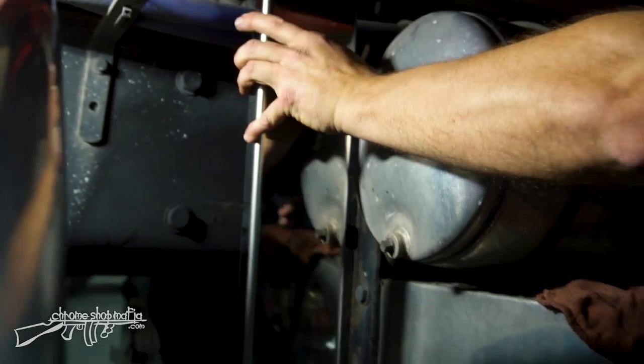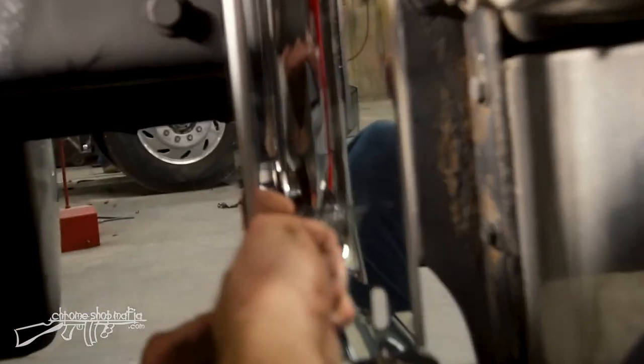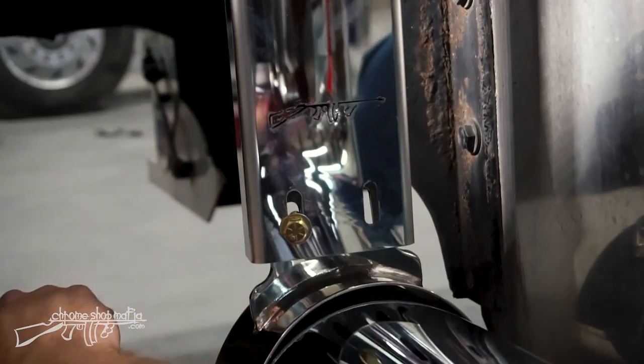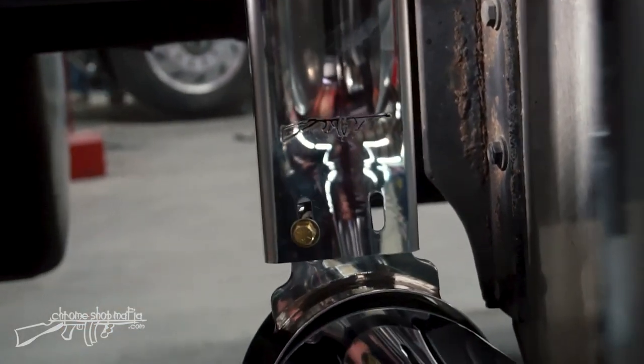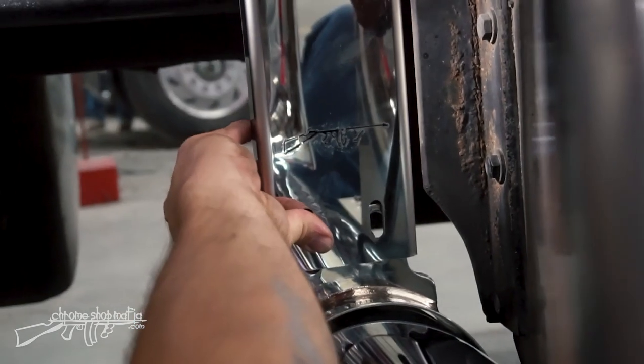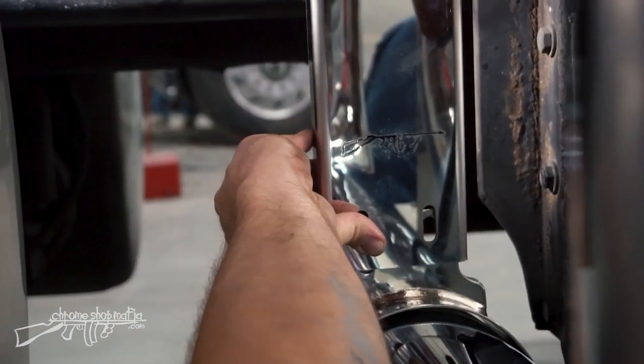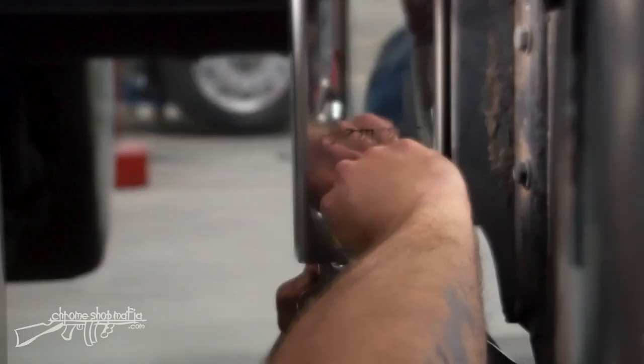Now with that just hanging loosely there, I can position the clamp behind it and put a three-eighths by one inch bolt and nut from the hanger into the clamp, and get a second one in there as well.